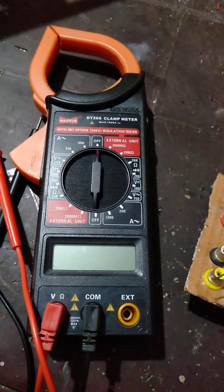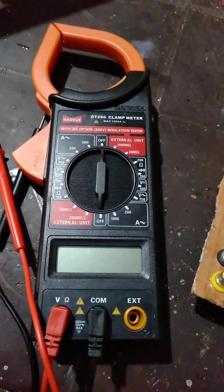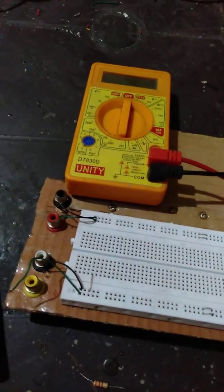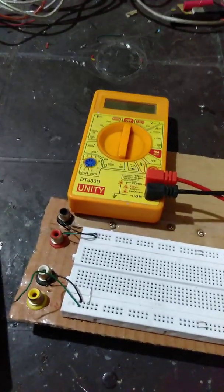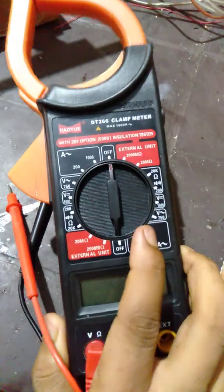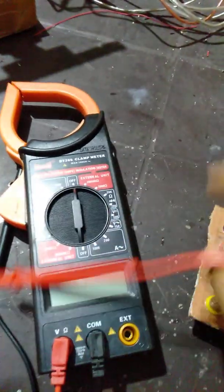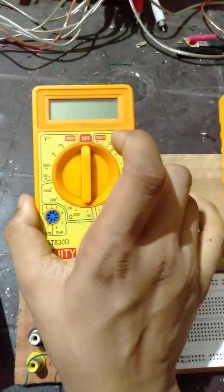Hello everyone. In this video today we have the DT266 clamp meter and the DT830D unity multimeter. What we are going to do here is test the clamp meter and its settings against the values of the multimeter.